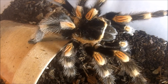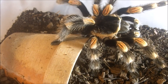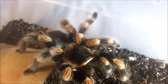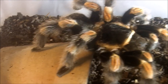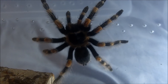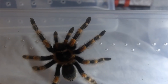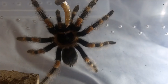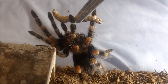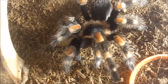The hobby classic — Brachypelma hamorii, formerly B. smithi, the Mexican red knee. This is a five-and-a-half-inch adult female. And this one here is my other Brachypelma hamorii, suspect female — also the Mexican red knee. Gotta love it, gotta love it.